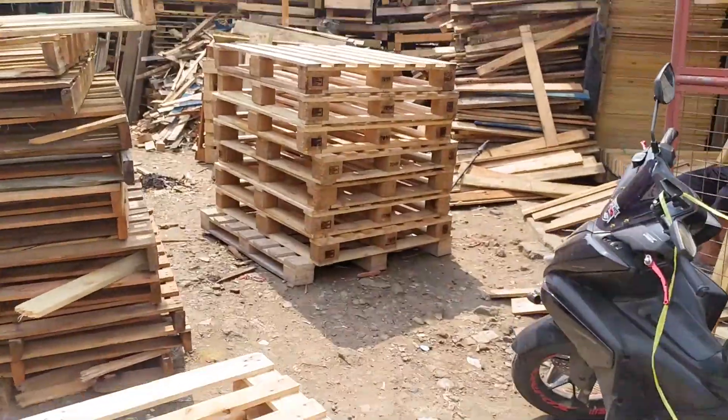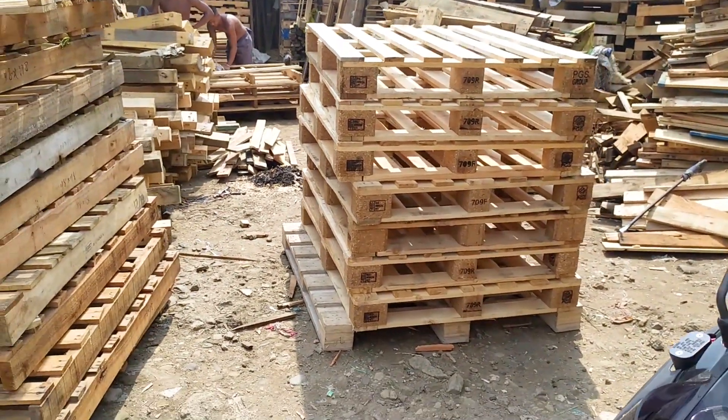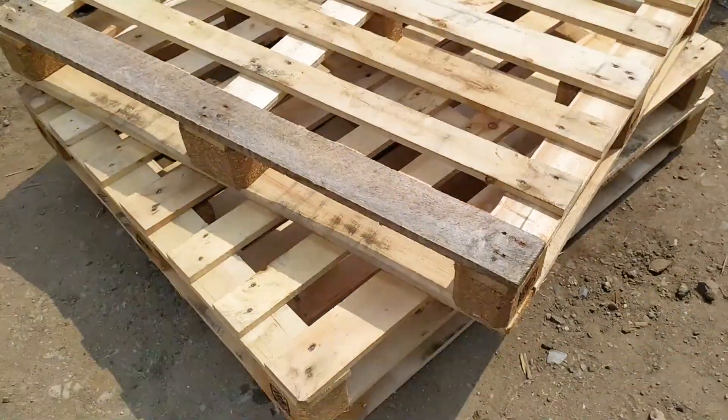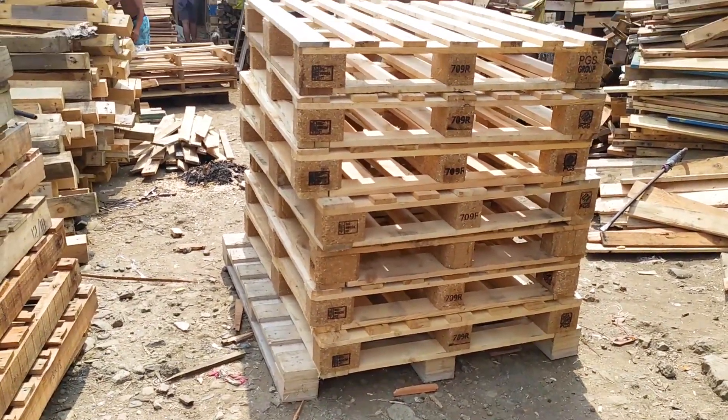Magdi-DIY kami ng kama. Gawa sa paleta. Wala na kasi kaming pambili ng bed frame. So, ito na lang subukan namin kung maganda siya.